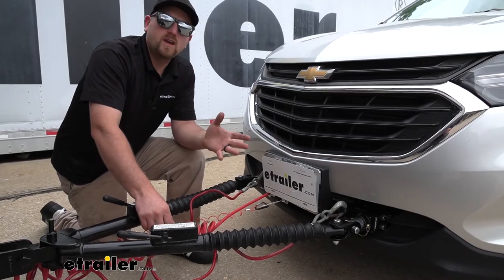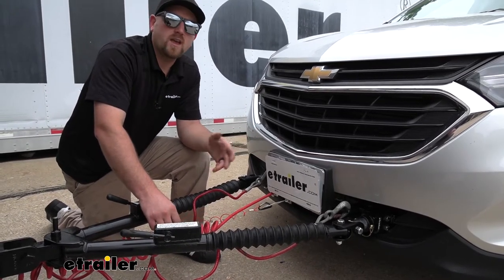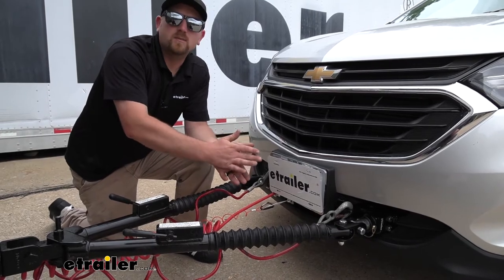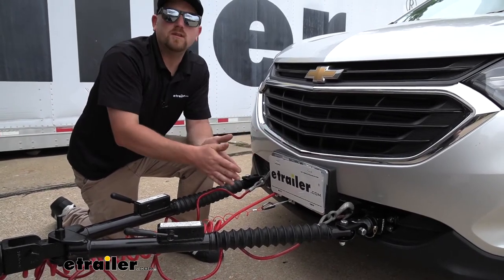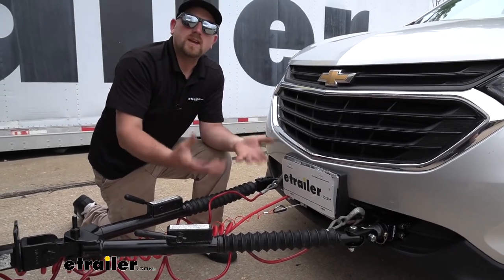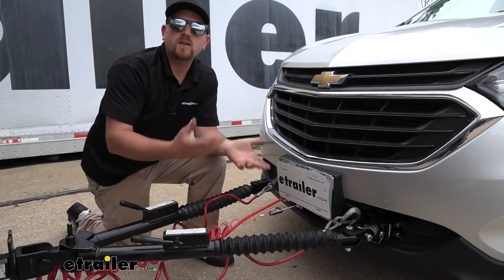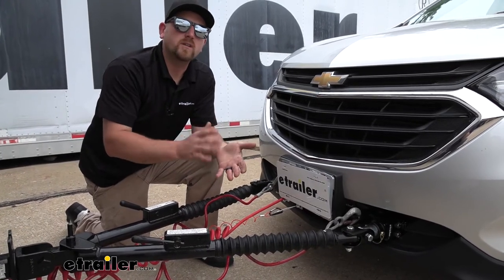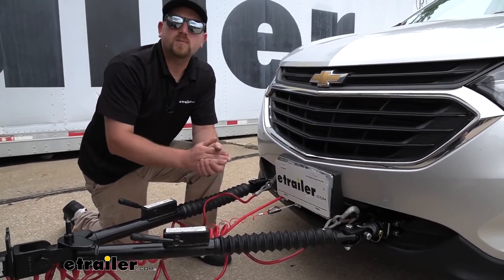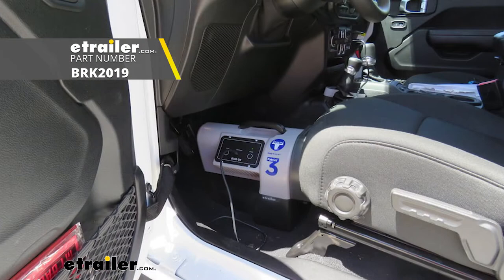If you don't flat tow all that often or really aren't looking for a permanent braking system — maybe you change cars every few years and don't want to go through that trouble again — there is a portable style option which you can take out and put in very easily. The one that I really like is the Blue Ox Patriot 3. It's very reliable, relatively small in size, and extremely easy to operate.